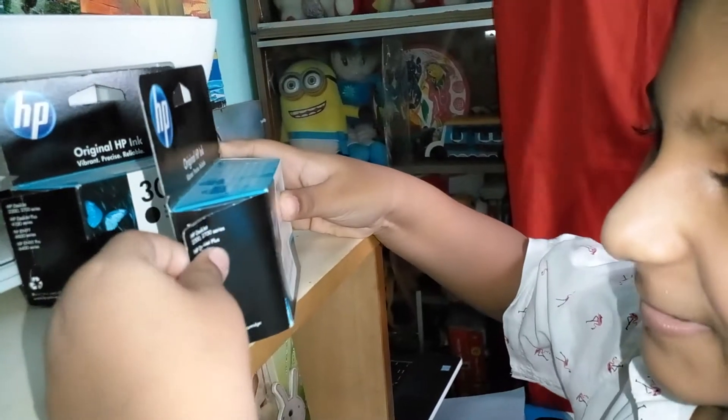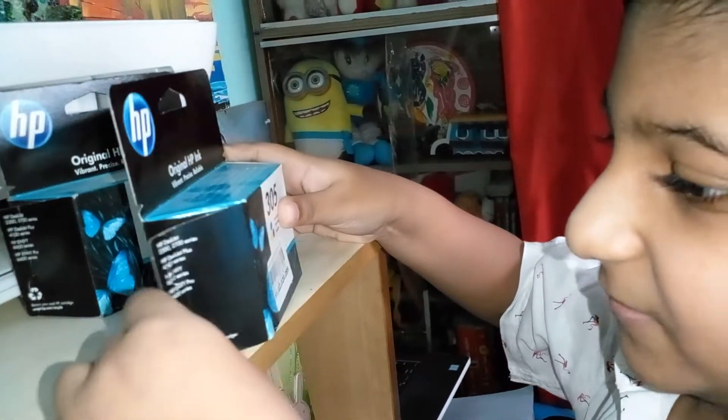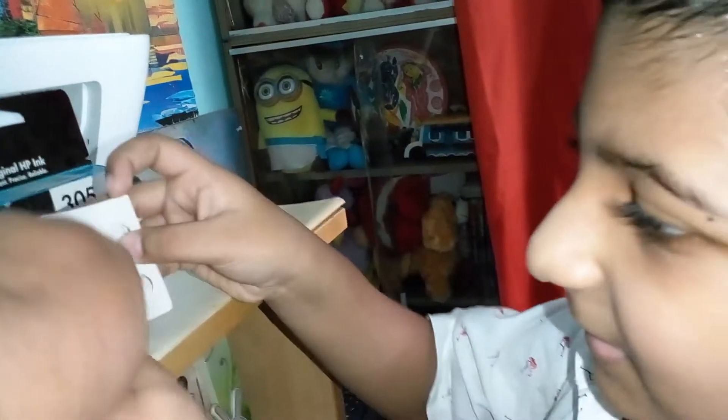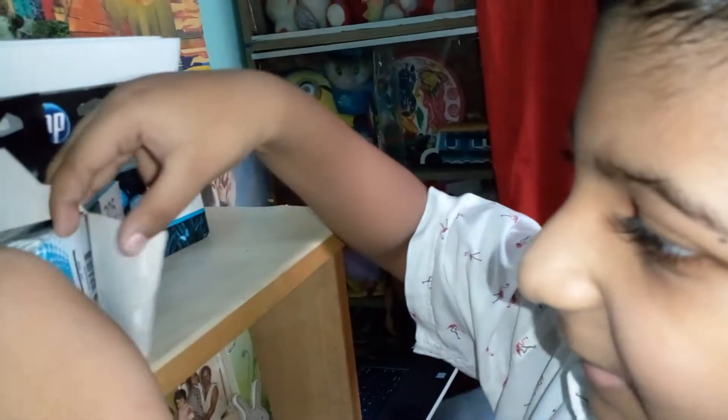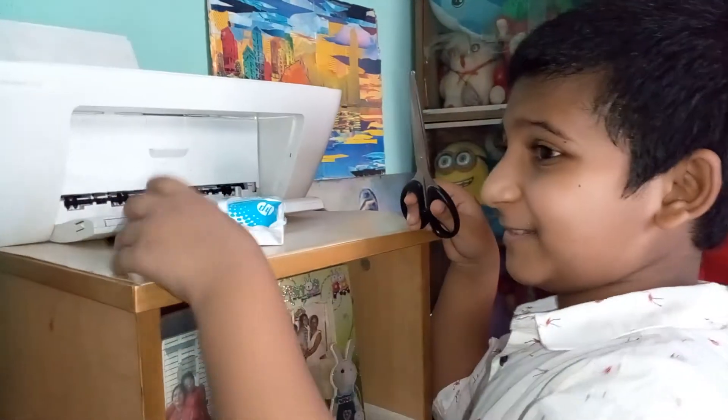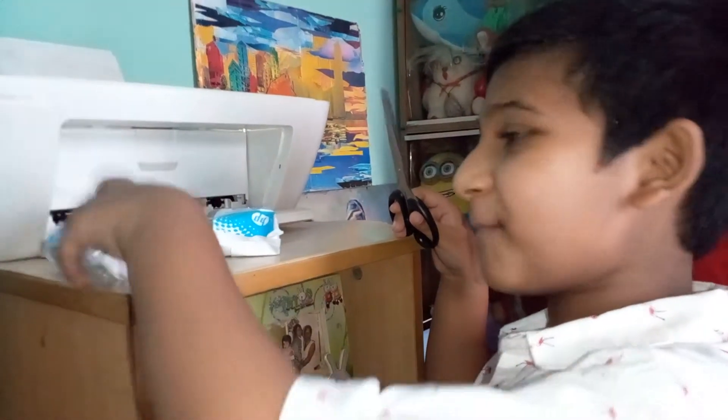Now we are opening them — we have to open from here. It's tiny, it's tricky. It seems cool. Let's take this one and take it out! I didn't show you but I opened both of them.